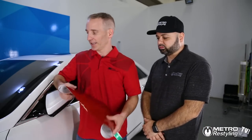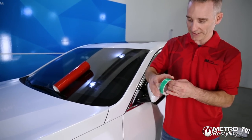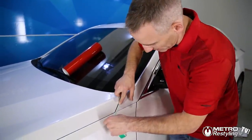So we have our 3M Wrap Film 1080 Dragonfire Red, and what we're going to do is a corner technique using the release liner as well. We're going to put some finish line down, because finish line is for all our finishing cuts, and this is a finish cut.